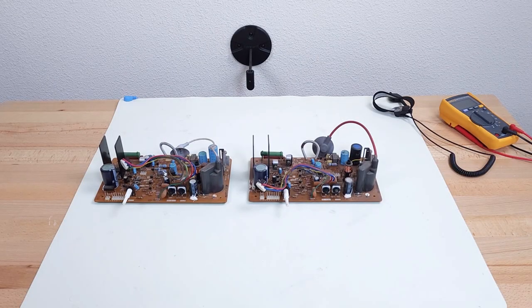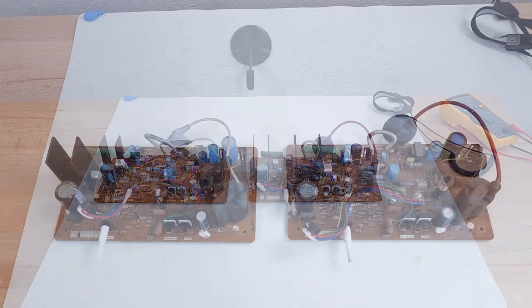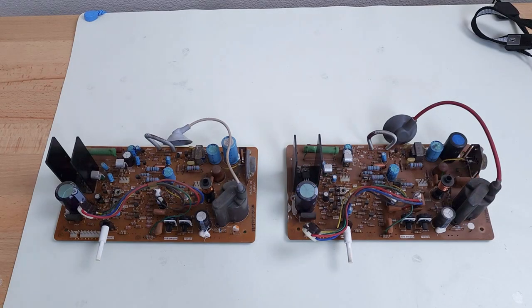Hello everyone, this is Chuck and welcome back to the workbench. Today I have a couple of Commodore PET monitor boards that were sent to me by Dave up north in Washington. Dave is in the process of repairing a couple of SuperPets and he wasn't getting a picture from either one of them, so he's not comfortable working on CRTs, so he sent these boards to me to see if I could swap them out for my pets to see if they work.